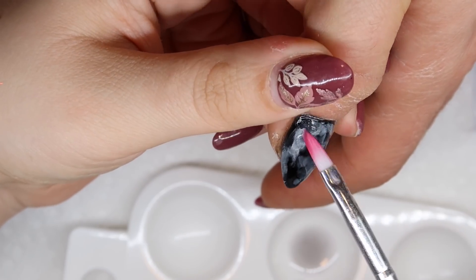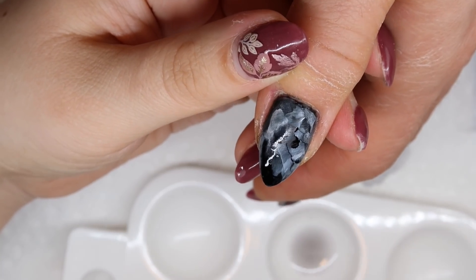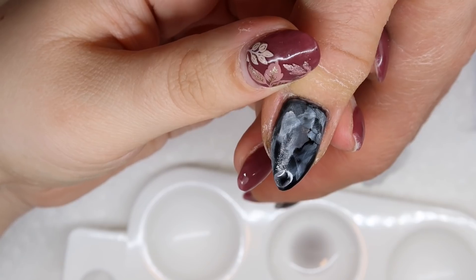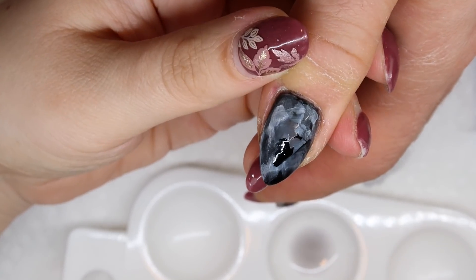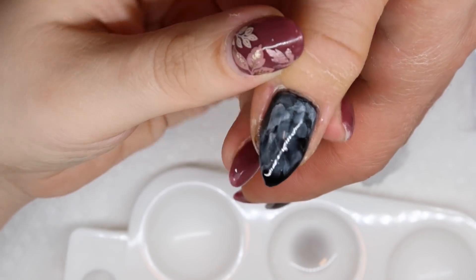As you guys can see, initially I wasn't too sure how I was going to get this smoky effect, but by building different layers and playing around with the art inks and different products, I was able to achieve a really easy smoky effect. What I would do differently next time is just work with it super wet and let the art inks do whatever they want.